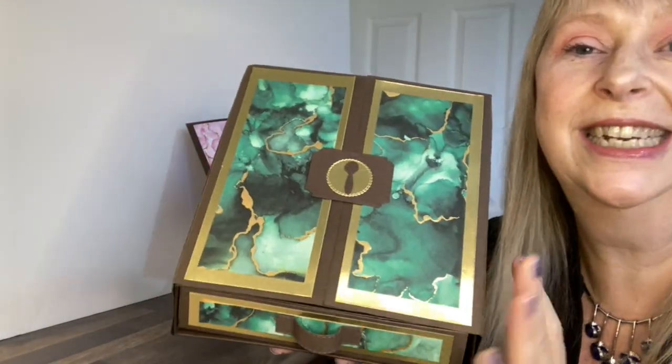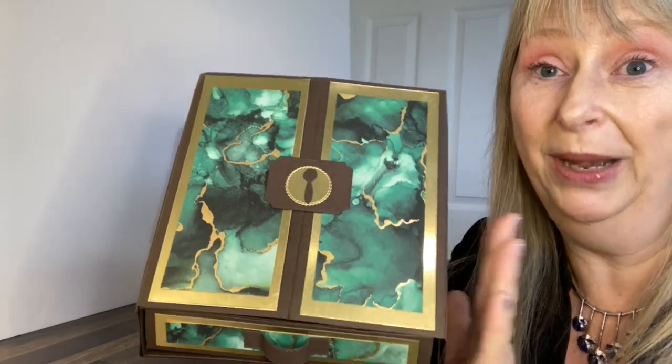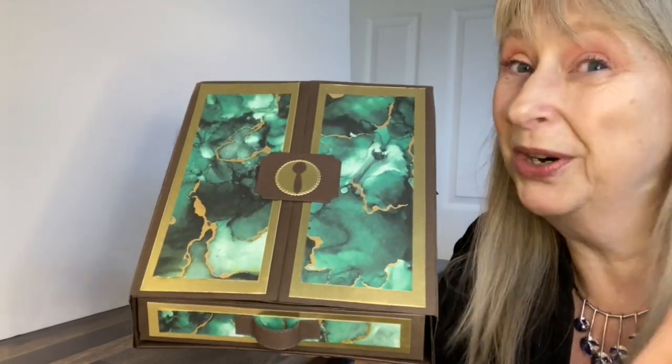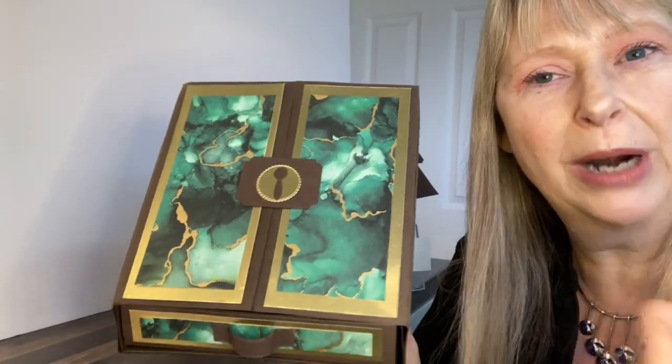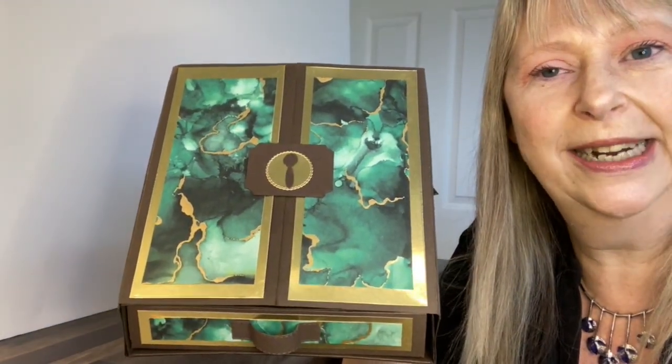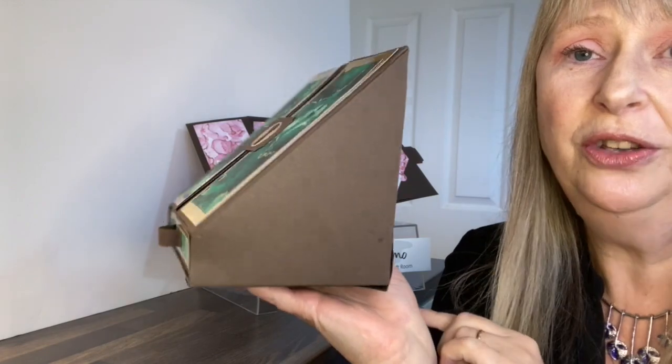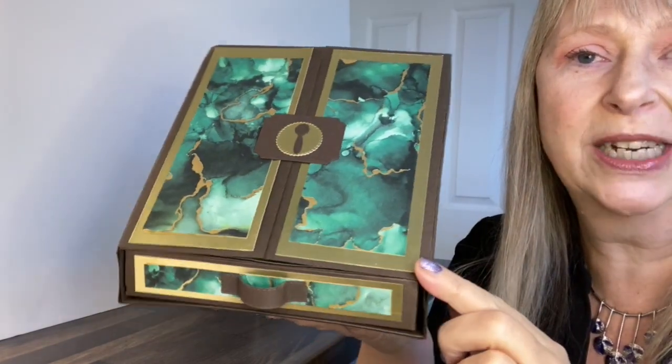This is obviously done with the Expressions in Ink paper and certainly works really well with these. Pretty much any paper — foil paper perhaps a little better because you can use a bit of coordinating foil with it, but to be honest any pretty paper is going to work. So you've got a nice shaped box.